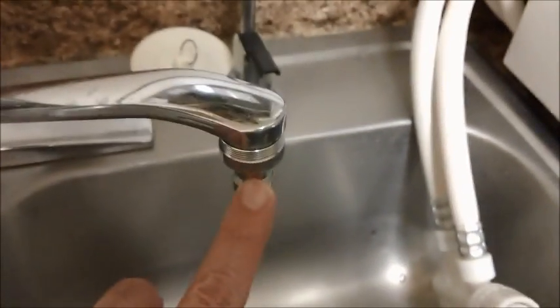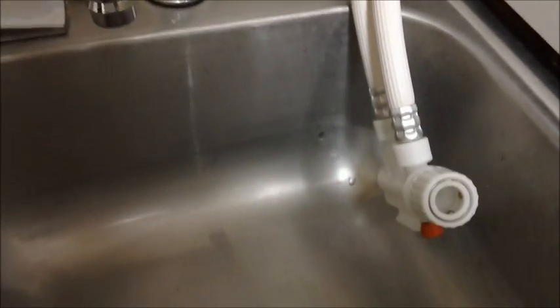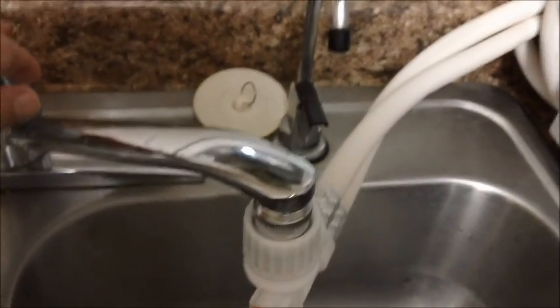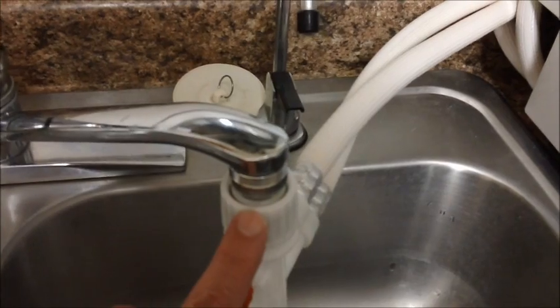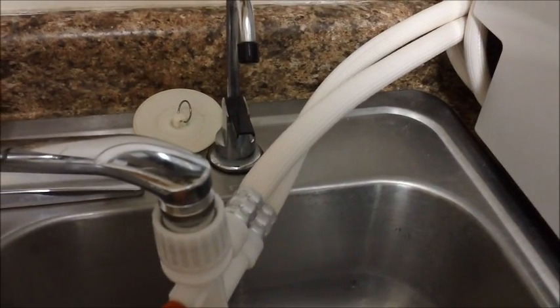Next we have to hook it up to the faucet. This adapter comes with the dishwasher — you just take the old adapter off and put this one on; it's a very easy hookup. You simply take your hose, push it up, and make sure it's latched. Go with hot water — I always say go slow at first just to make sure you have it hooked up correctly. There are two hoses: one takes water from the tap into the machine, and the other drains the dirty water out down the drain.